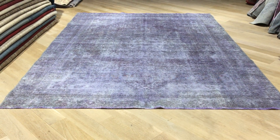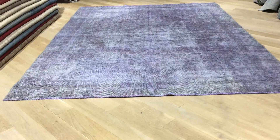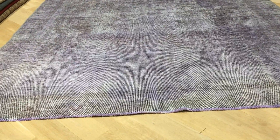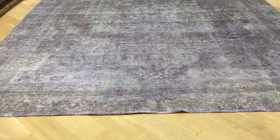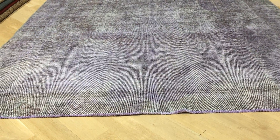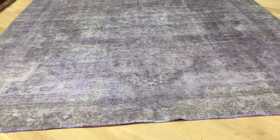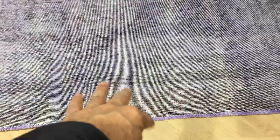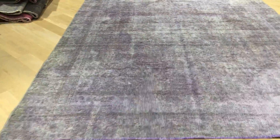This is vintage carpet 18871, a one-of-a-kind Persian handmade carpet in a very nice lilac purple color tone. It's got almost like a grayish feel and look about it. Some parts of the carpet you can see the purple colors kind of faded out, and it's got more of a greenish, yellowish feel in very minor areas, which just adds an extra feel and look to this carpet.